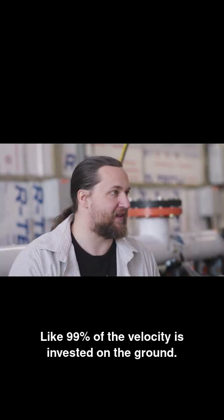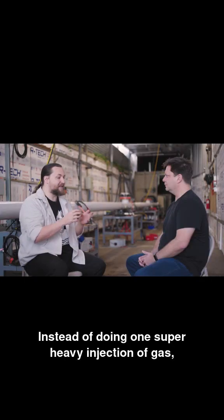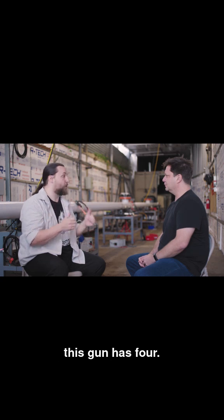Like 99% of the velocity is invested on the ground. Our approach is you've got this super, super, super long tube. Instead of doing one super heavy injection of gas, this gun has four.